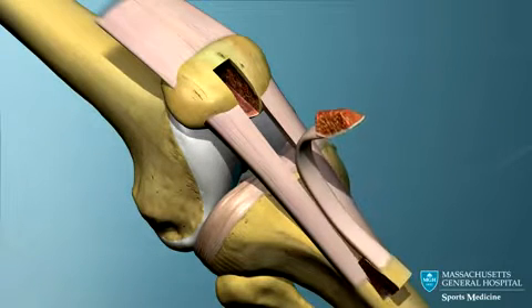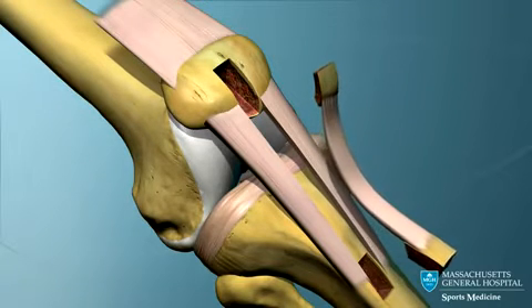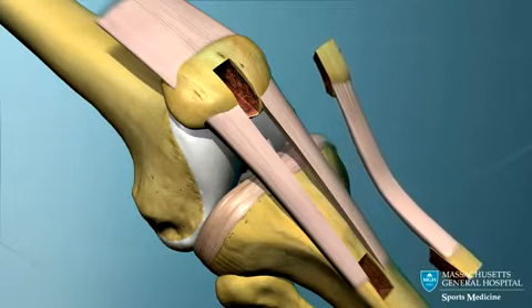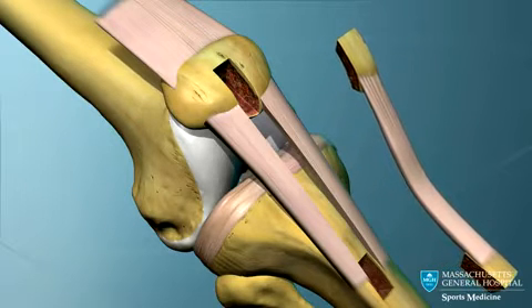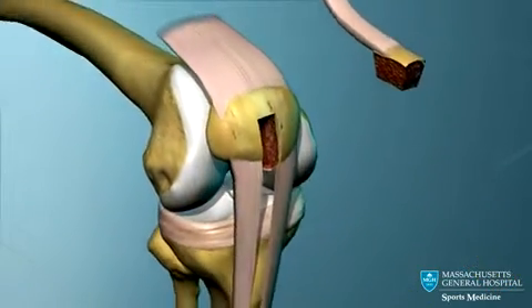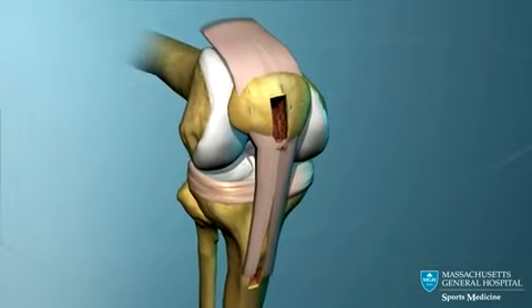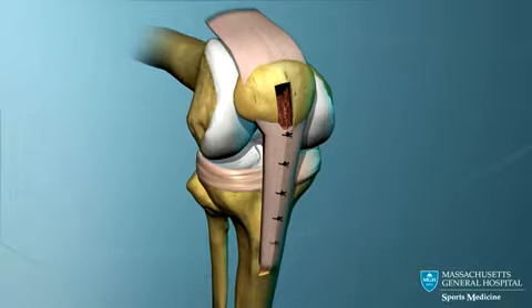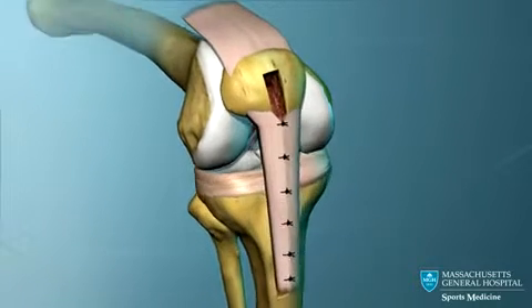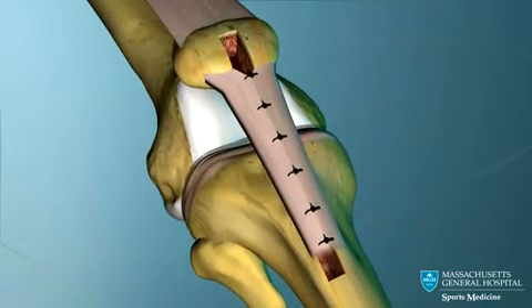The graft taken from the middle third of the patella tendon is about 10 centimeters long. It incorporates a plug of bone from the lower part of the kneecap on one end and a piece of bone from the upper tibia on the other end. The defect in the patella tendon is closed, and the tendon heals and eventually regains its strength.